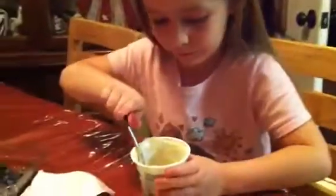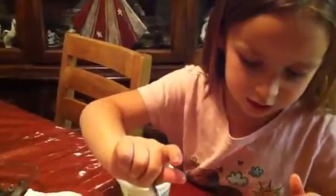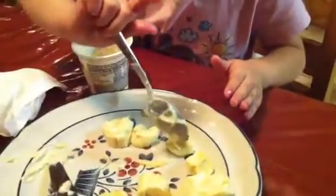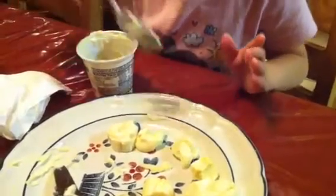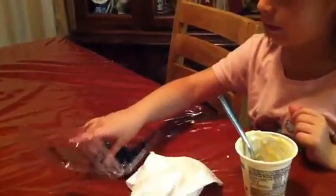Take some yogurt. That's the topping. Put it on there. Then take a blueberry. Put it on top.